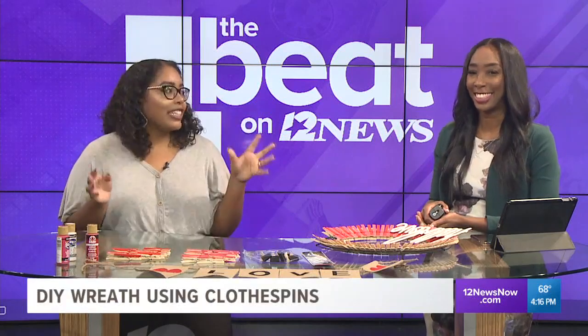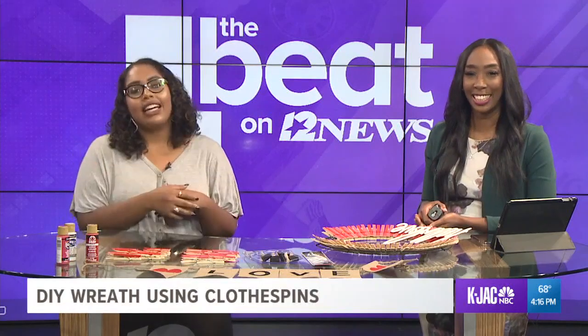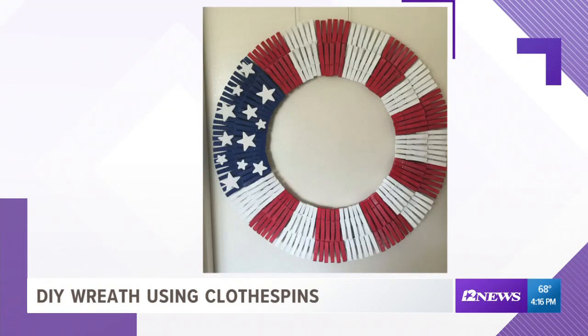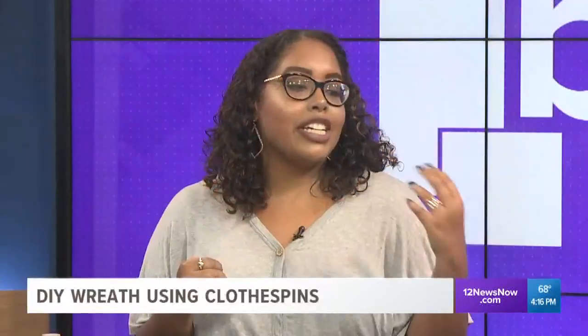So we're making wreaths out of clothespins, which sounds a little crazy. But take a look at some of the ones I found on Pinterest — you can find one for every occasion. This one's a beach-themed one, I think it's really cute. There's also one that was made into an American flag, and then this one is fall-themed. So they're truly universal; you can make them for any occasion.